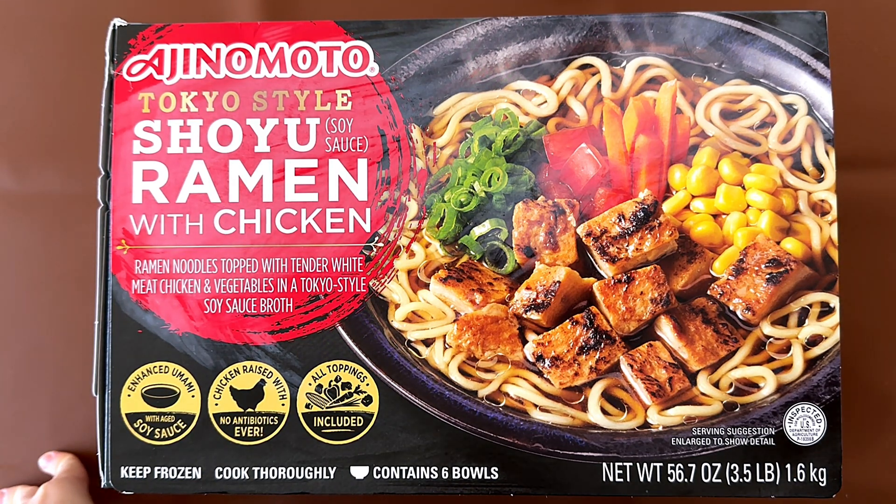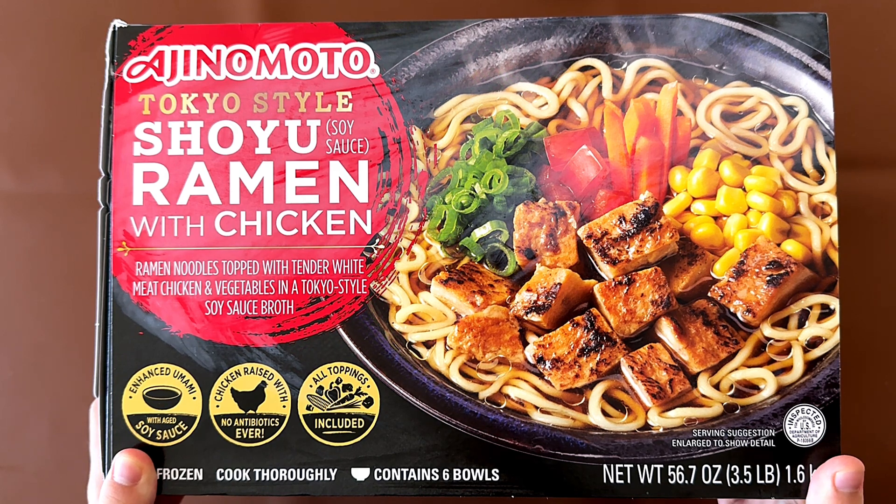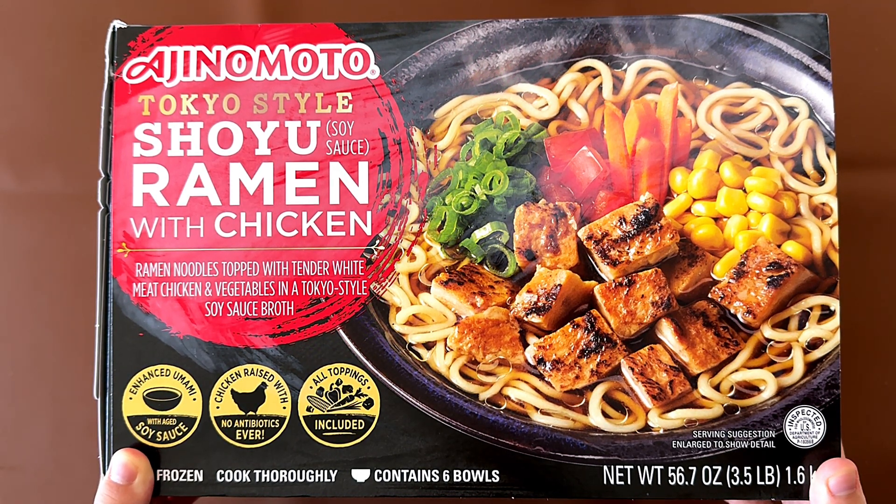Hello Tiny Reviewer friends. Today we're reviewing Ajinomoto Tokyo Style Shoyu Soy Sauce Ramen with Chicken. Ramen noodles topped with tender white meat chicken and vegetables in a Tokyo Style Soy Sauce broth.